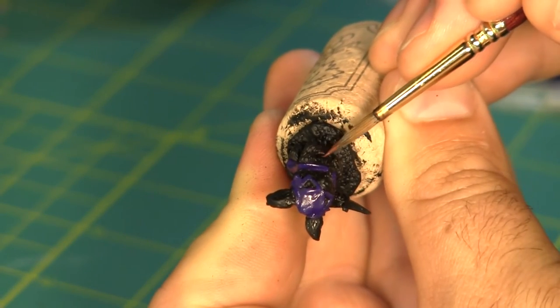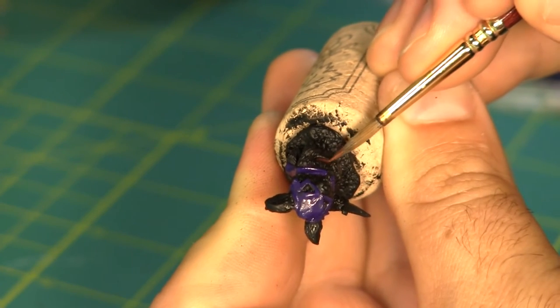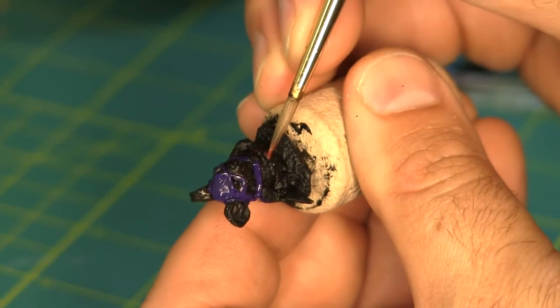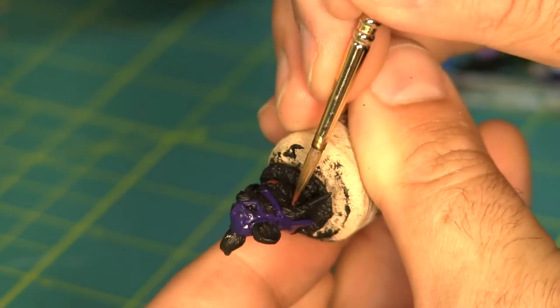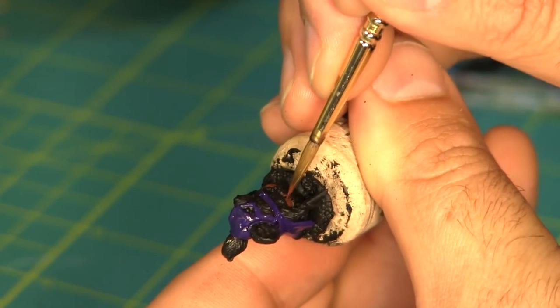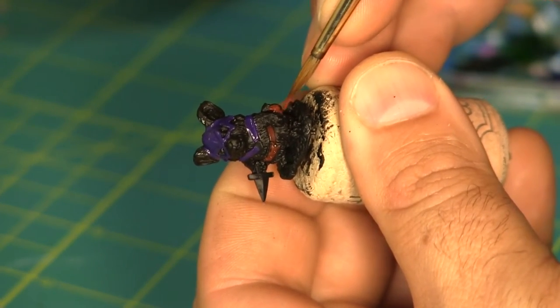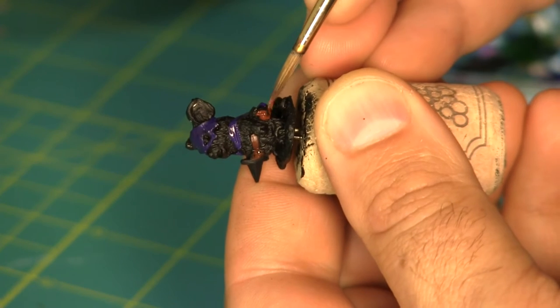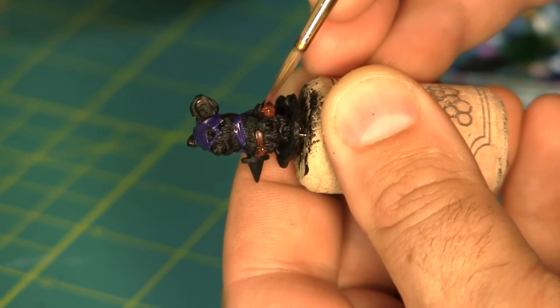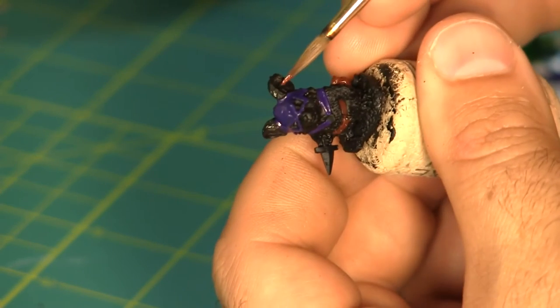Next I'm base coating his belt and leather pouch with a dark brown. I'm also going to paint the inside of his ears with the same brown color, though I'll lighten it up later.